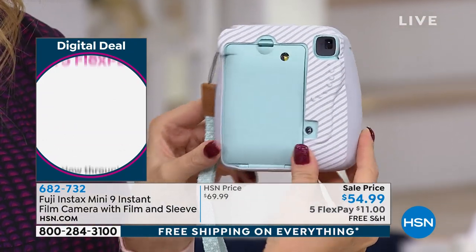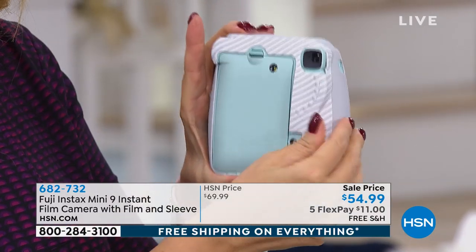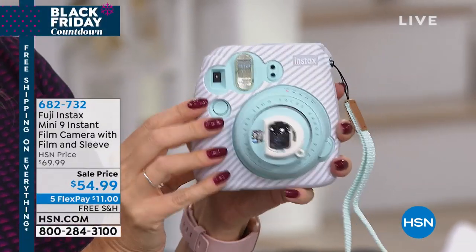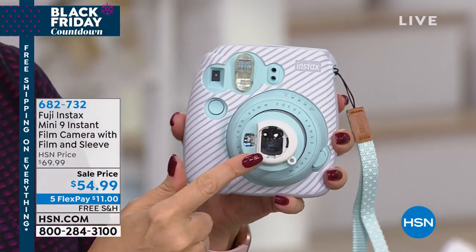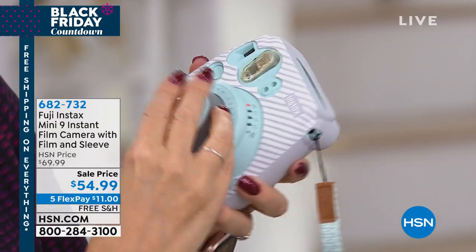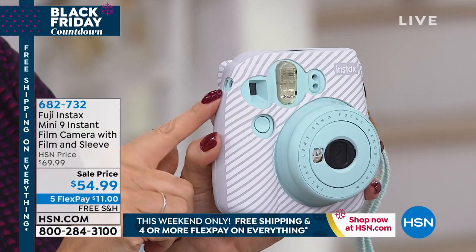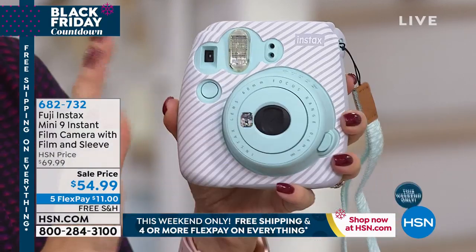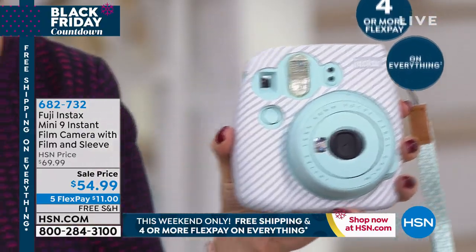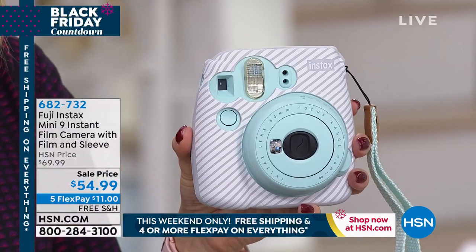Here's the silicone skin that comes with it — custom molded to protect your Fuji Instax. You can use the camera with or without it, but it looks stylish and makes it easy to grip. There's also the close-up lens for macro shots, great for auction photos or detail work — just pop it on and off. The wrist strap has cute polka dots. We're including a 10-pack of film, batteries, the case, and a full-color Fuji idea booklet with fun project ideas.